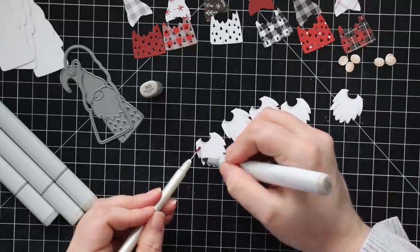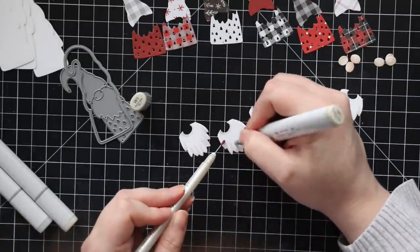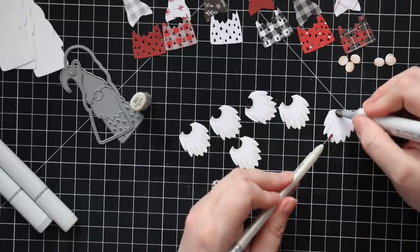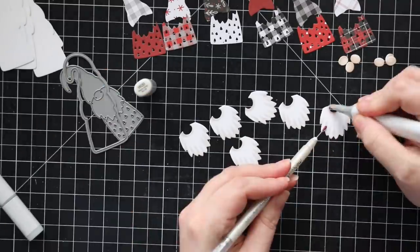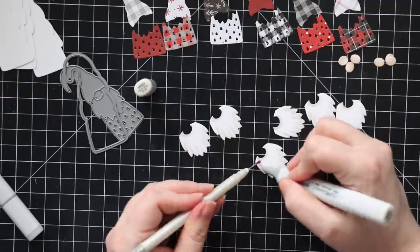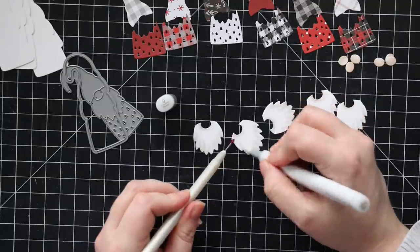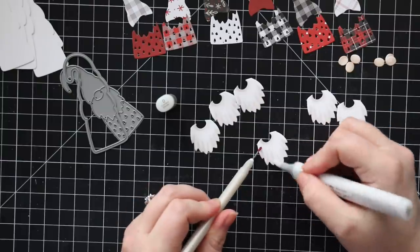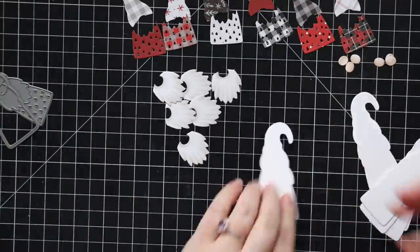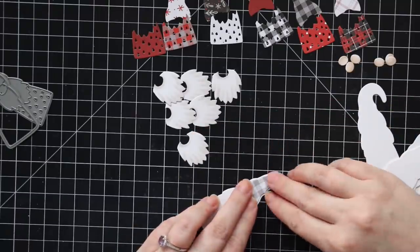For the beards I kept it really simple and just used a few warm gray colors to give a little bit of shading and definition. I've seen other designers put in a lot of texture on the gnome beards and it looks so cool, but since I was doing a bunch I wanted to keep it simpler — just simple lines, a little shading under where the nose would be and along the bottoms.